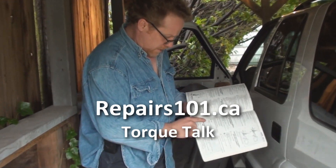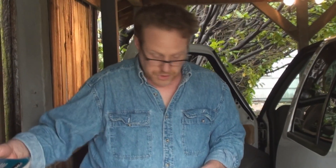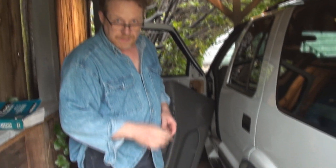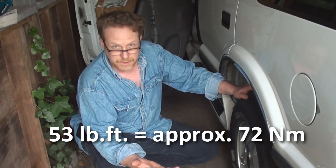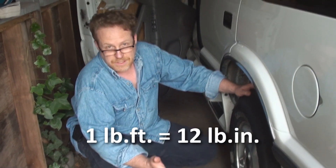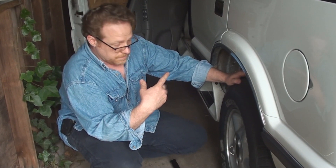The service manual calls for 53 inch-pounds. I'm going to show you, here on this wheel nut, that you can easily put 53 foot-pounds on with just one hand. A foot-pound is obviously 12 inch-pounds, so it's 12 times the power we're going to require on these little nuts over here.